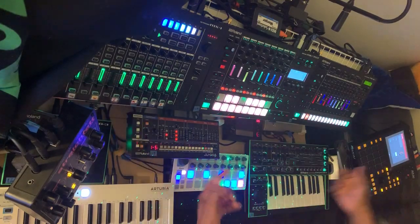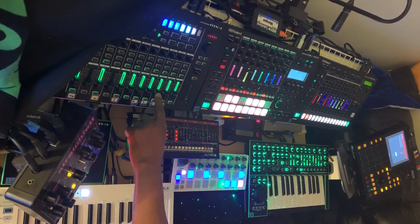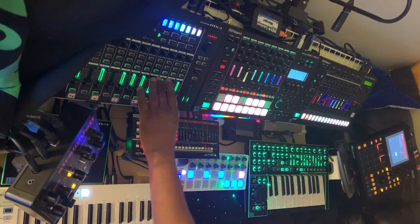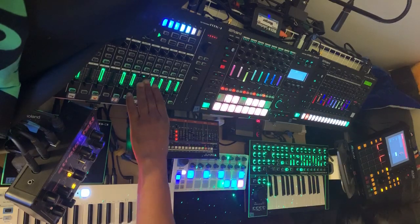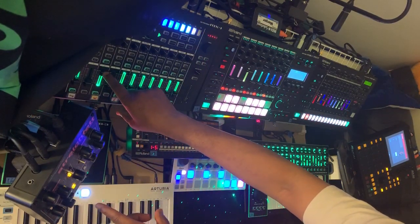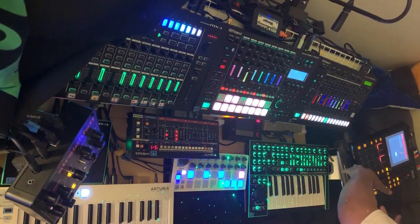Coming out the MPC One — this is my System One, then I have my TB-3, then I have my TR-8S, then I have my MC707, then I have my Juno, then I have my StrikePad, my strings. So that's all my equipment, and I'm going to basically play it all into the brain.